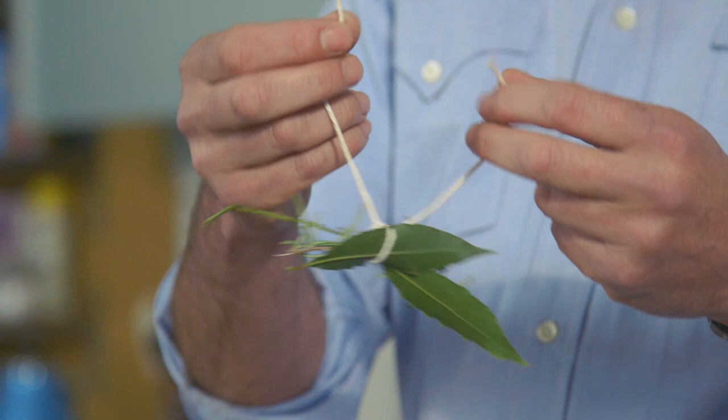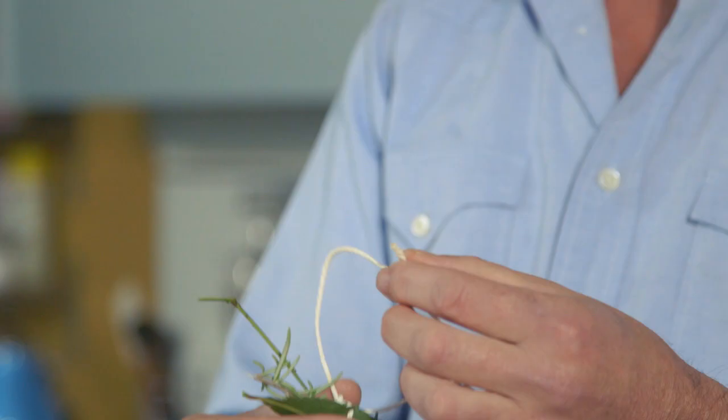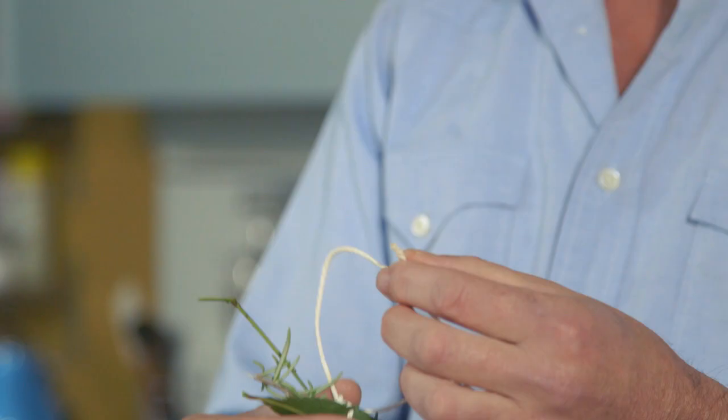So there you go, as simple as that. You just tie it up, and you can see the loose ends of that string. It's perfect because you can tie them onto the handles of your pot. The herbs just sit into your liquid, infuse them there beautifully. And when you're done, you just pull it out.